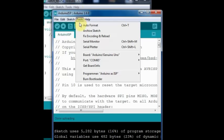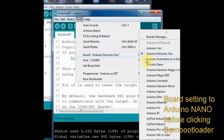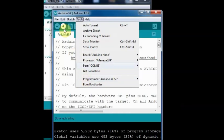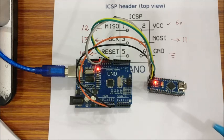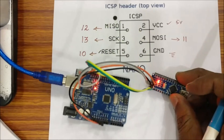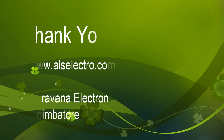Before clicking on Burn Bootloader, change the board setting to Arduino Nano, as the target is Arduino Nano. Then click on Burn Bootloader. Now the Nano IC is bootloaded. You can see the serial LED flickering, and the Nano IC is now bootloaded and ready to use individually. Thank you for watching.